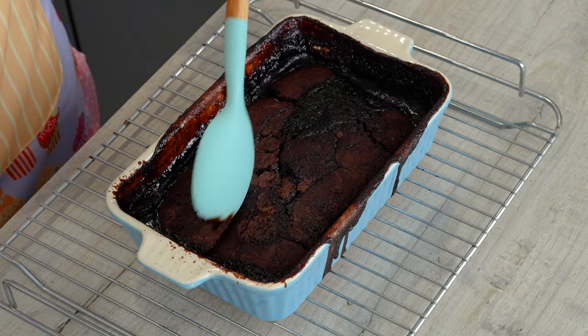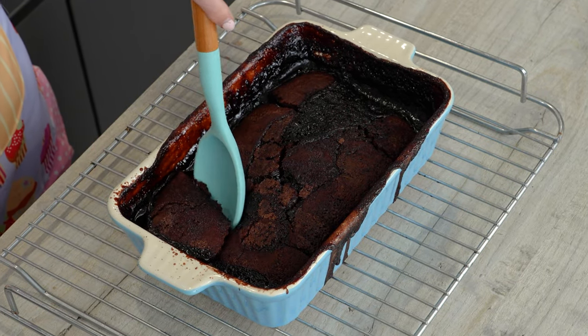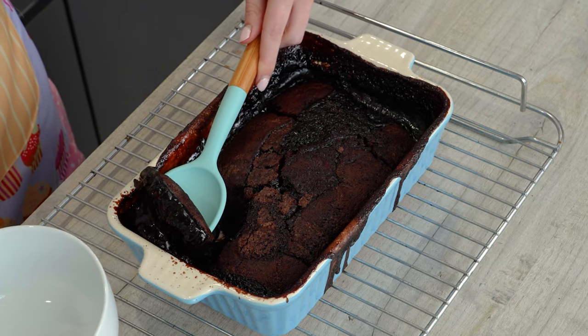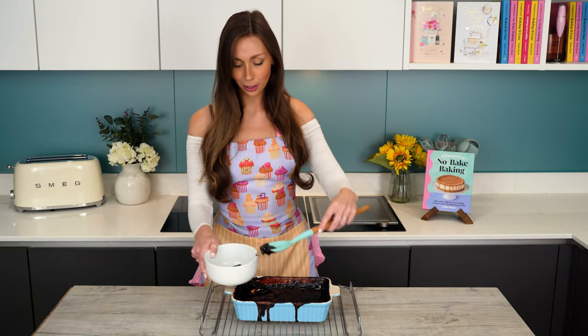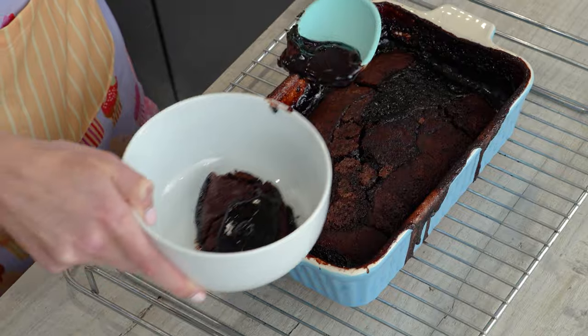So let's taste it — I'm going to go for this corner. Oh my gosh, yum! Get some more sauce, let's put it on top. Oh my gosh, this sauce looks so rich and chocolatey.